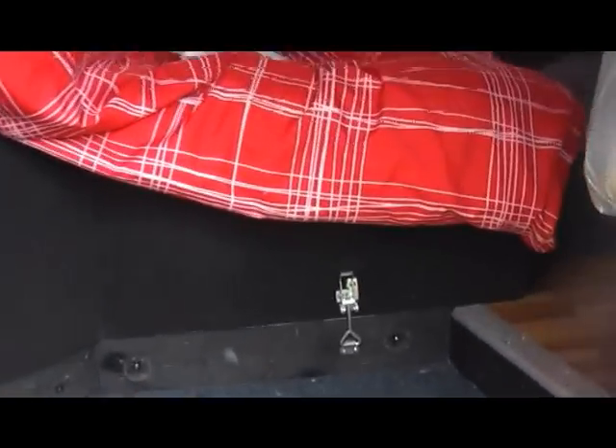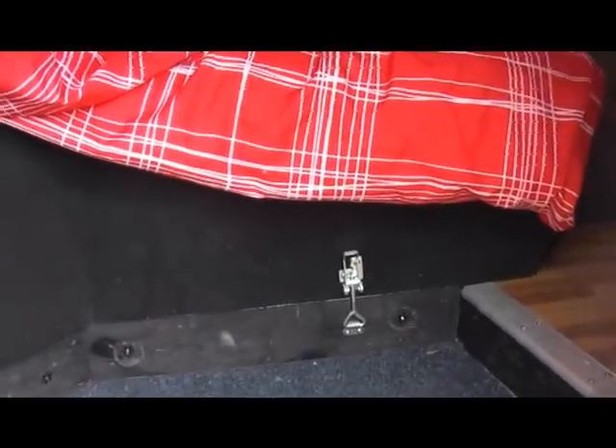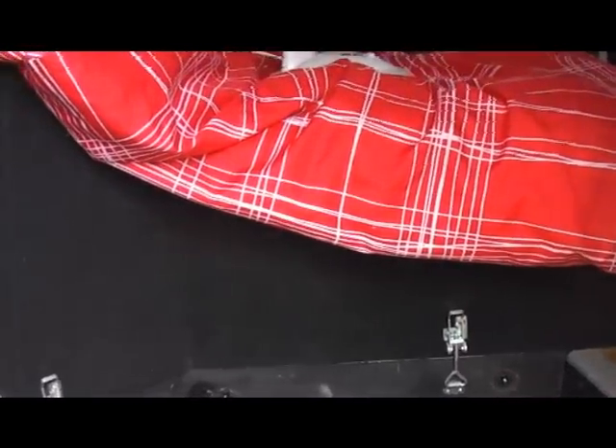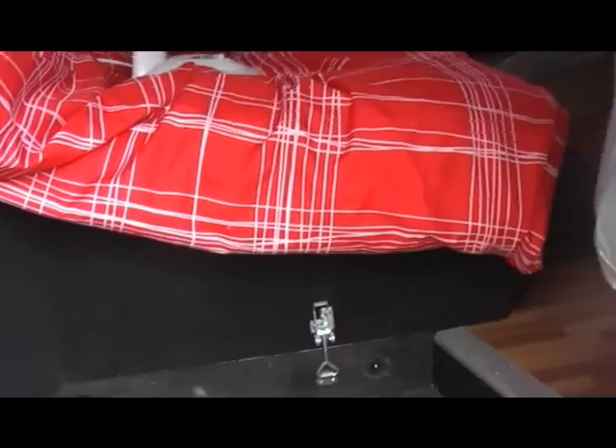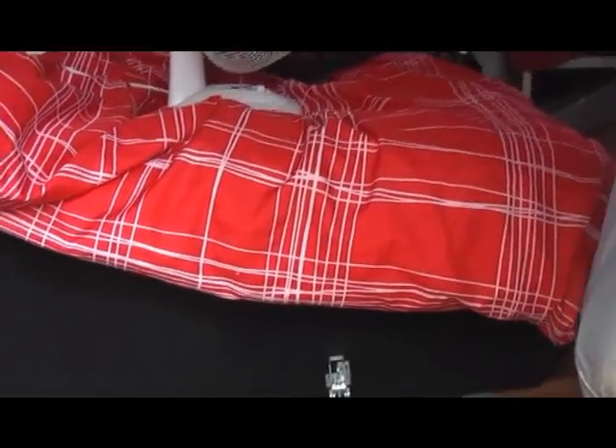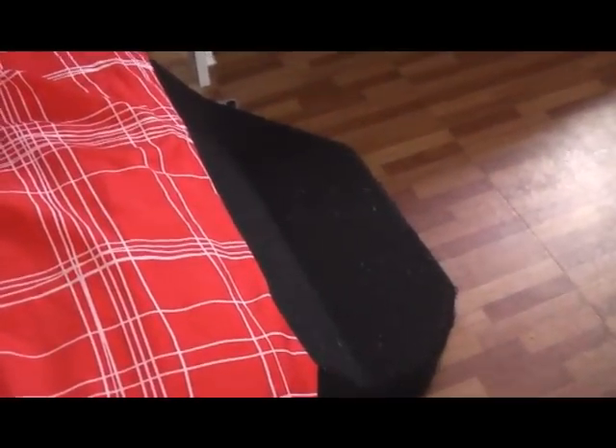David rebuilt the engine cover to block out the noise — it's insulated to block out some of the heat too. Unfortunately the black material that he covered it with picks up every little grain of dirt and dust. It's awful — can't even sweep it off. So we're going to have to look at replacing the black cover. I don't know if you can see the dust and dirt in the video; it just sticks to it.